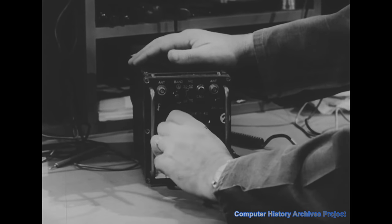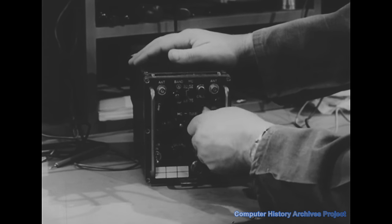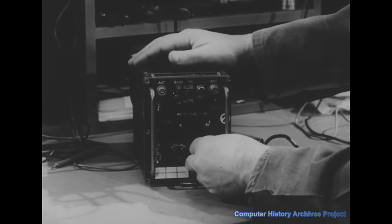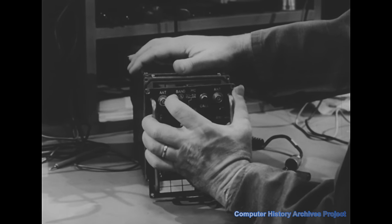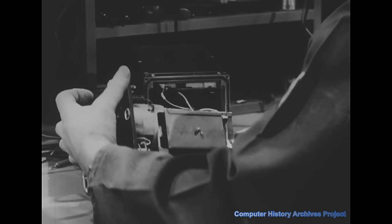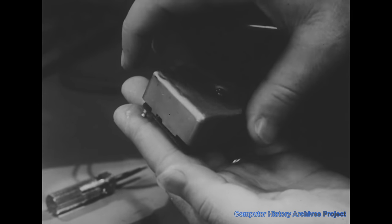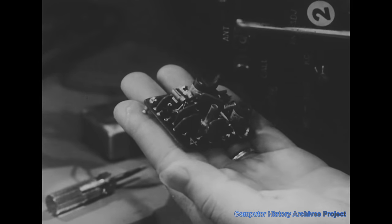Whether the equipment uses transistors, tubes, or both, the visual check should definitely include fuses and fuse holders, the cabling and cabling connections, loose, missing, or scraping front panel controls. Inspect the interior for broken wire and wire connections. Once the trouble has been localized to a particular module, it should be carefully inspected.